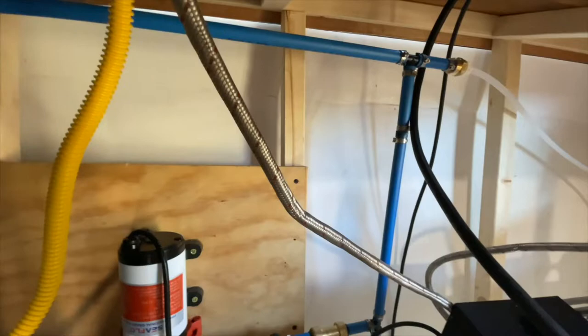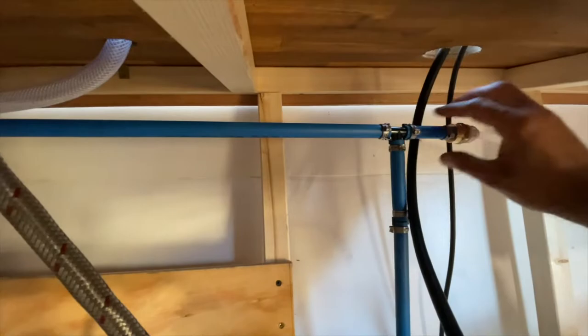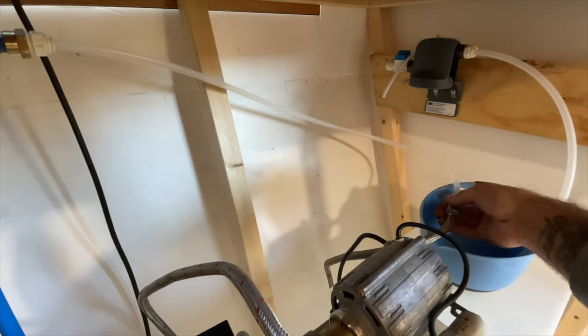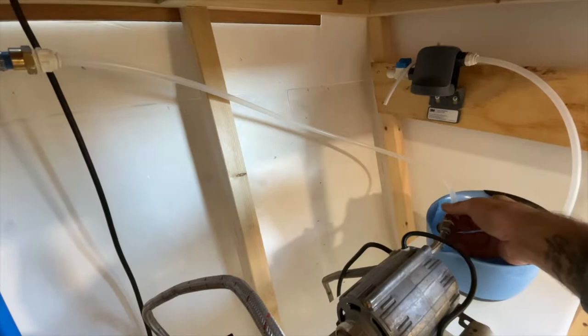So this pex tees up here — we've got a tee right here. This one continues this way: it runs over and connects to the braided hose on my espresso machine. I do have it hooked up to a filter normally, but I had to replace my water filter. So this runs over and goes directly into the braided hose which then runs to the espresso machine.